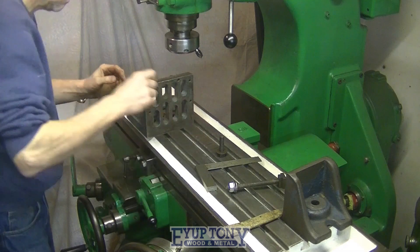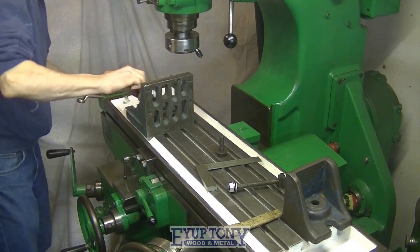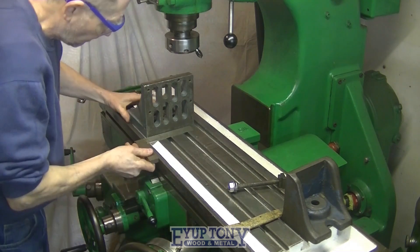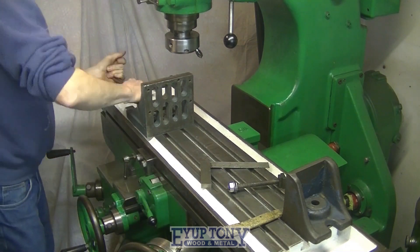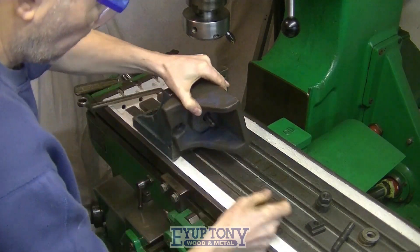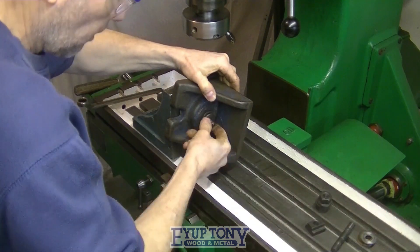Hi everybody. First of all I'm securing the angle plate to the milling machine, just squared it up. Now I'm bolting the vice loose jaw to the angle plate.